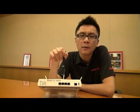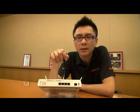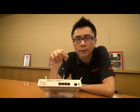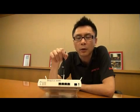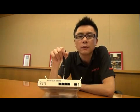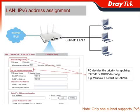The next topic is the LAN interface. Vigor2850 series has four LAN ports. You can use LAN1 to do IPv6 address assignment to your devices on the local area network. In the IPv6 era, all devices get a public IP on the local LAN network, and that is what Vigor2850 series enables. It supports both RADVD configuration and DHCPv6 server configuration. The PC decides the priority for applying RADVD or DHCPv6 — for example, Windows 7 defaults to RADVD.